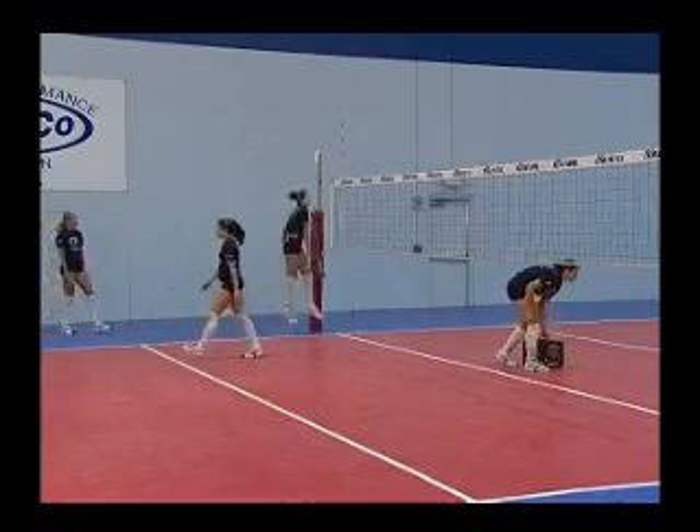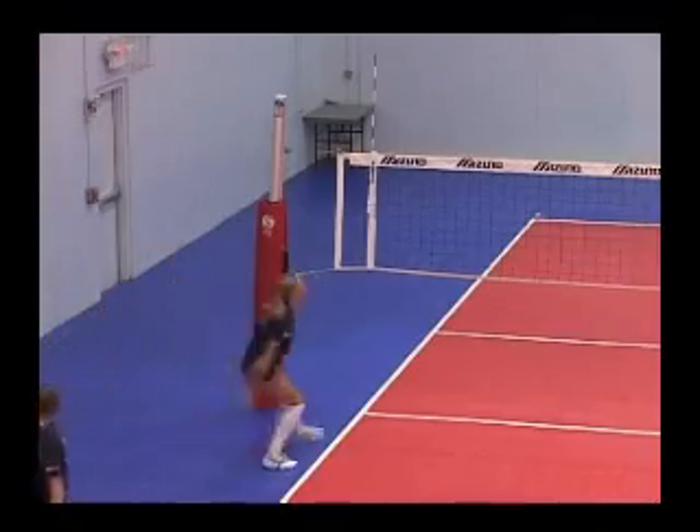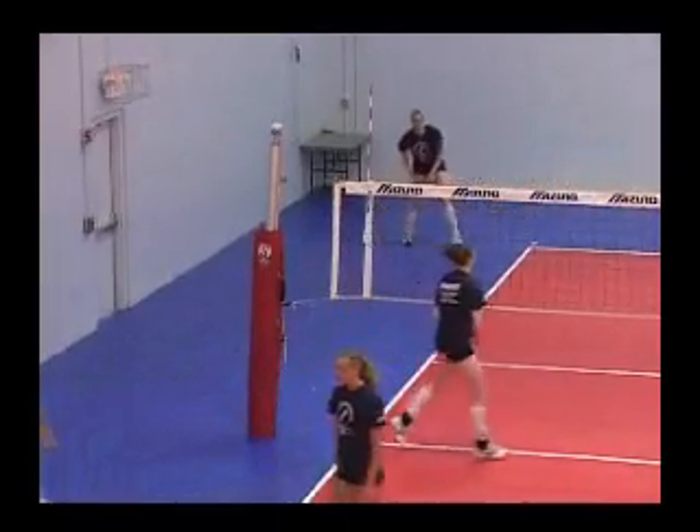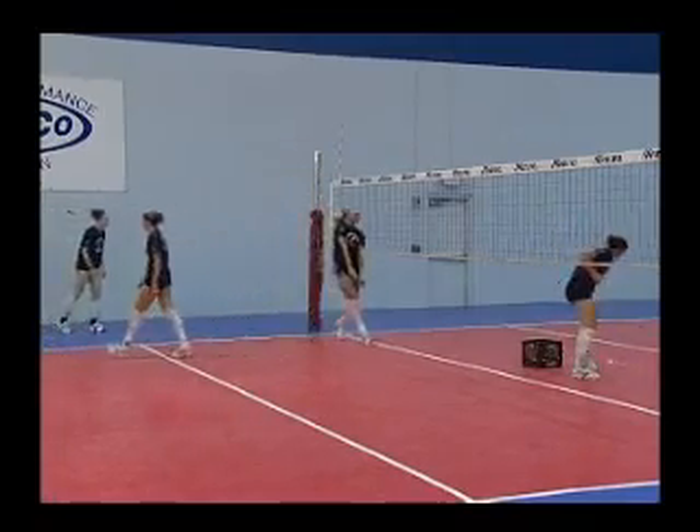You will see the players work backwards from takeoff, starting with a two-step approach jump using just the takeoff phase. They will then go to three-step, then four-step, a combination of footworks, and also simulate the motion of passing.